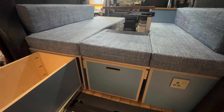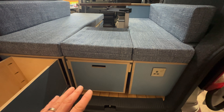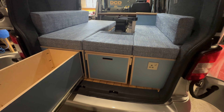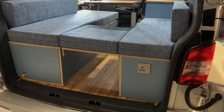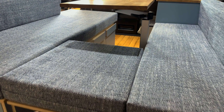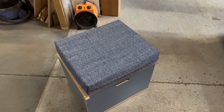We've got our buddy box in here, which is nice and easy to slide out. It's got a lovely big bit of storage in there. You can remove the buddy box out of the van and it still functions as the U-shape, as the two side pods. You can obviously move this cushion if you want to — that can then go on your buddy box and you've got a lovely little stool for being outside.